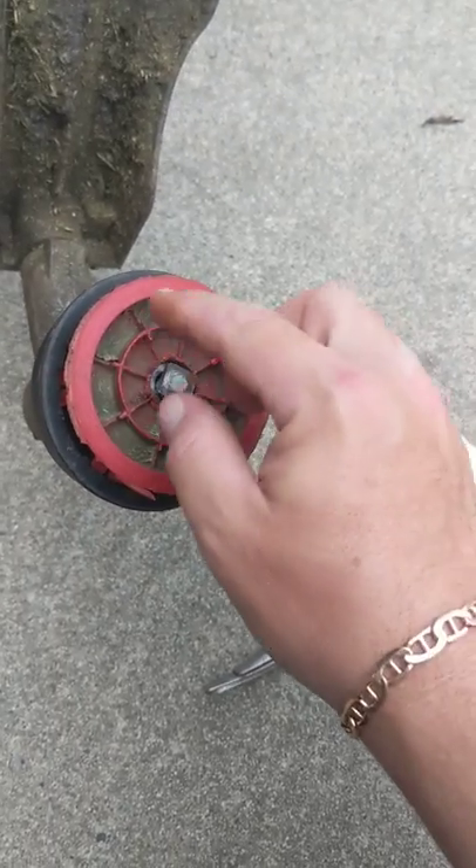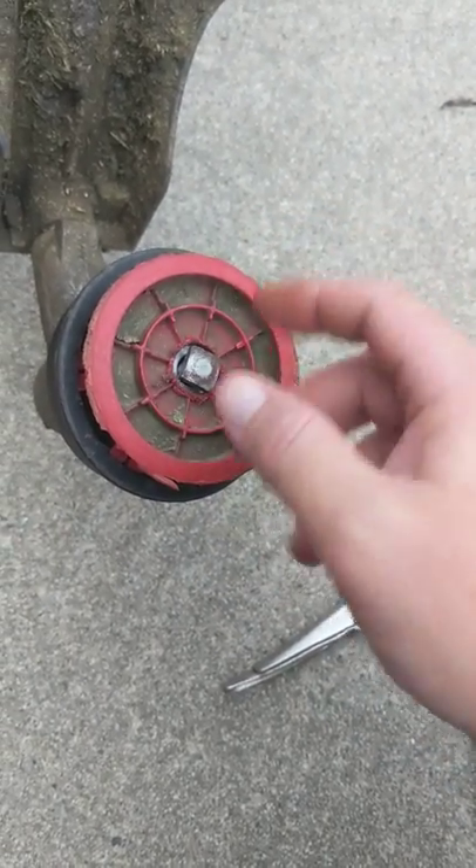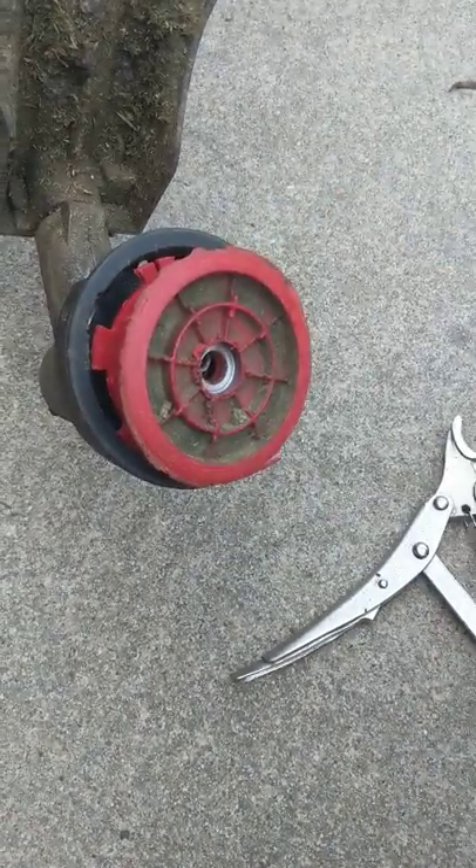Basically, there's usually a red cap right here — you can loosen it this way. If you don't have that cap like me, then you can just loosen this bolt and take it out.